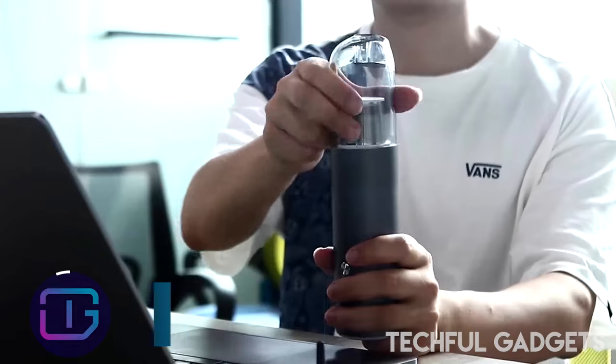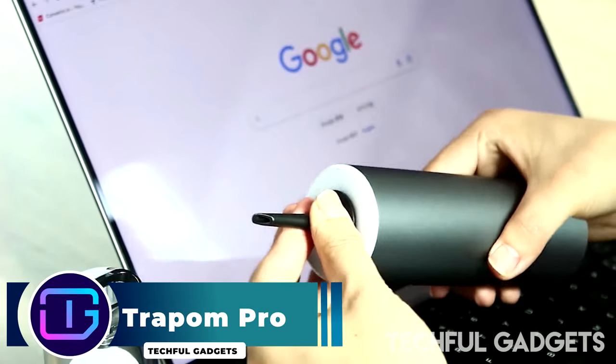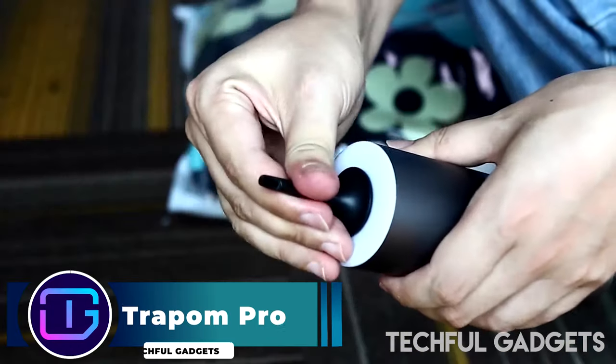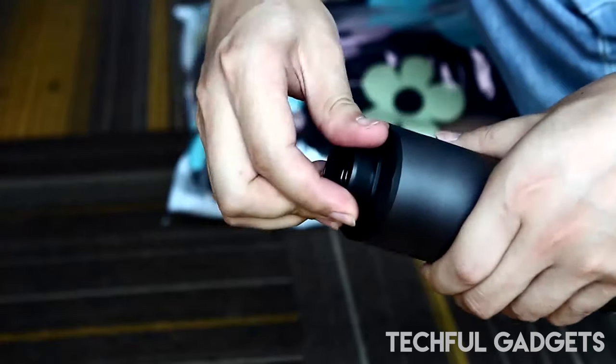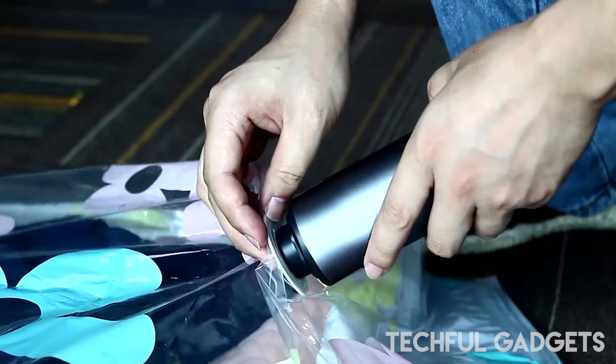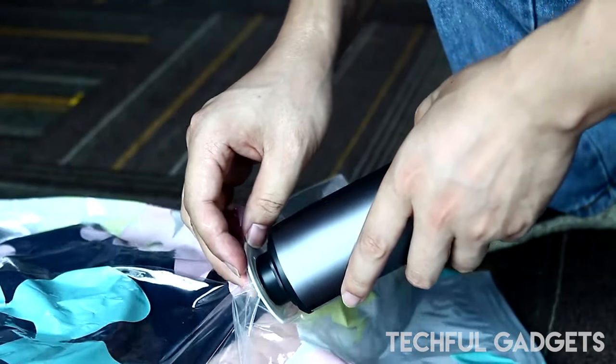Trapom Pro has a newly designed nozzle for deflation, and we have included a lamp at the bottom to give lighting and SOS mode for use in the dark. Upgraded to PD charging, it not only speeds up charging but also allows you to charge your phone.